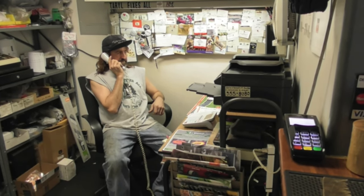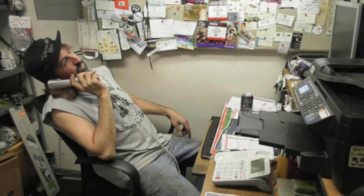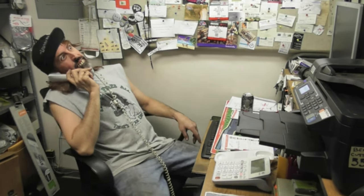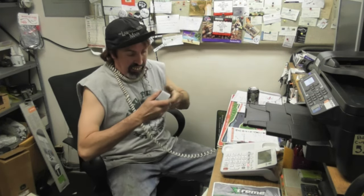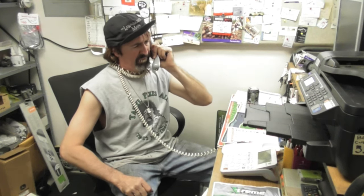Hello, thank you for calling Ben Franklin Burners. If you know your party's extension please dial now, otherwise wait on the line for more options. If you are complaining about ink pricing press 1. If you would like to subscribe to our exciting new ink newsletter press 2. If you are experiencing problems with your printer press 975 now.